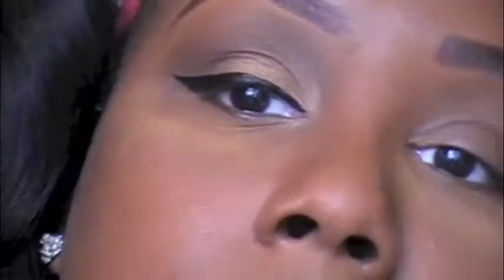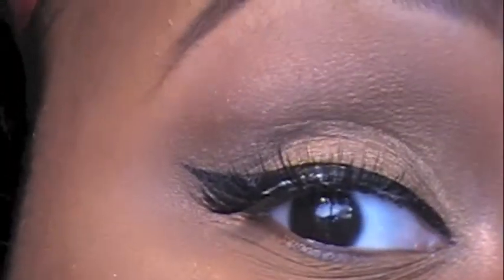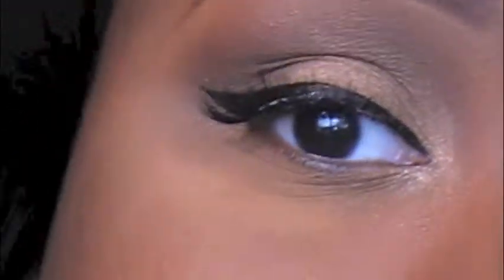That is how I get my winged eyeliner. I would do a more in-depth tutorial on this, but right now it's for the holidays so we're focused on that. Then I'm going to apply my lashes — just simple as that.